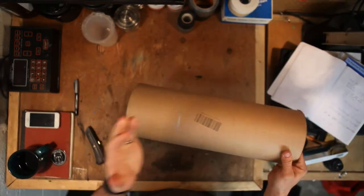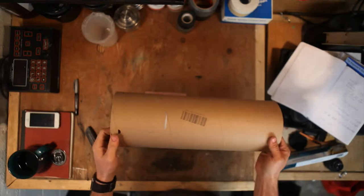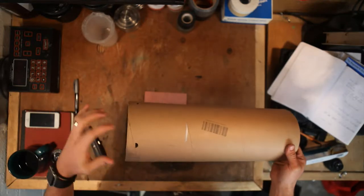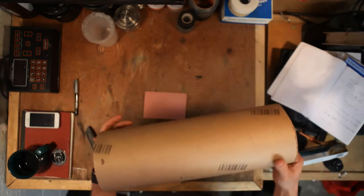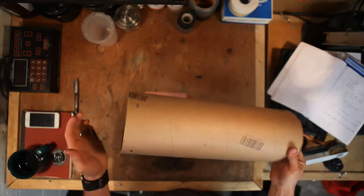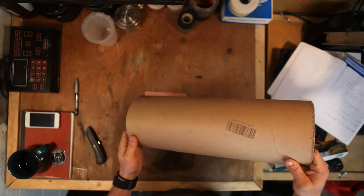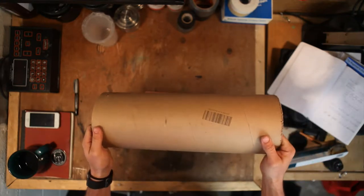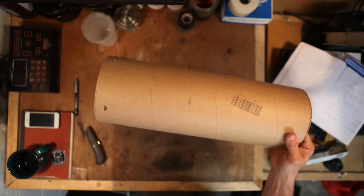Pinhole cameras are kind of a one-shot deal where you expose it, bring it back inside, take the paper out and either place it away for later or develop it in a tray bath. One of the big constraints is that when I cut this down I still need to be able to fit it inside my dark bag. I'm going to go off camera and cut this down with the saw, and then we can start getting the top and bottom on here in a way that we can switch out film, and then we'll also drill a hole for where the pinhole will sit with the piece of tin foil.